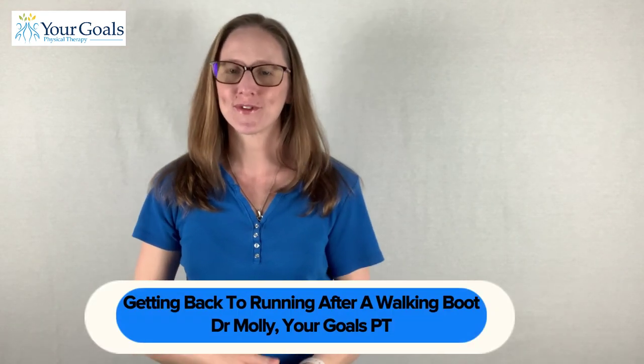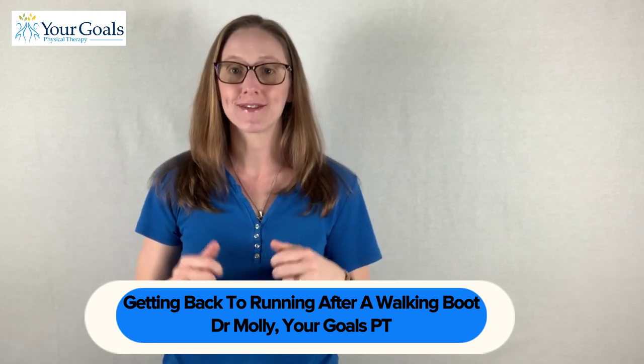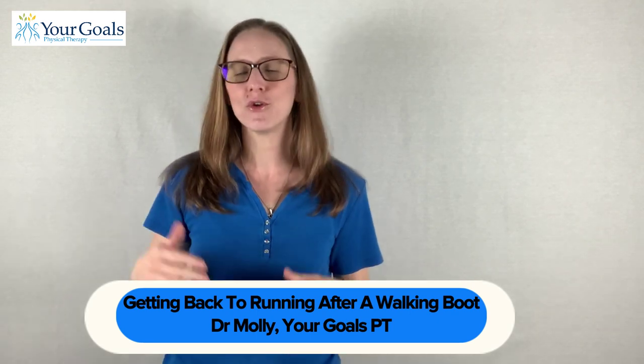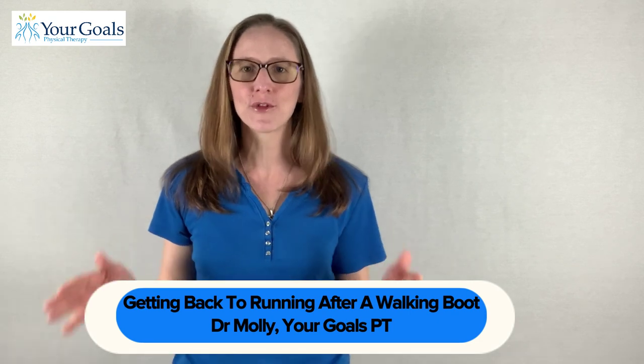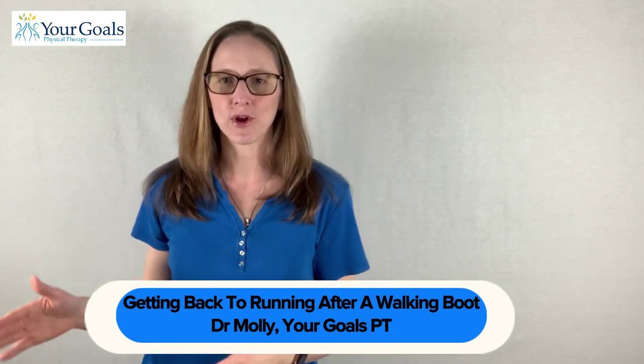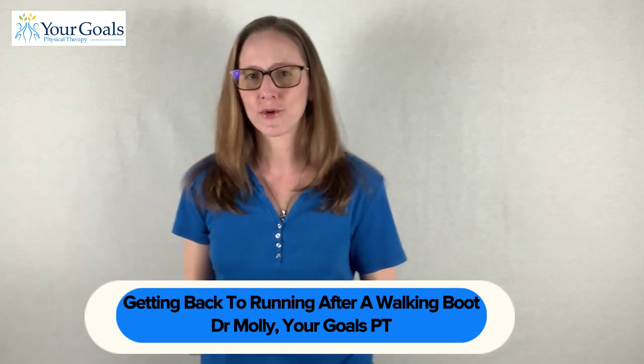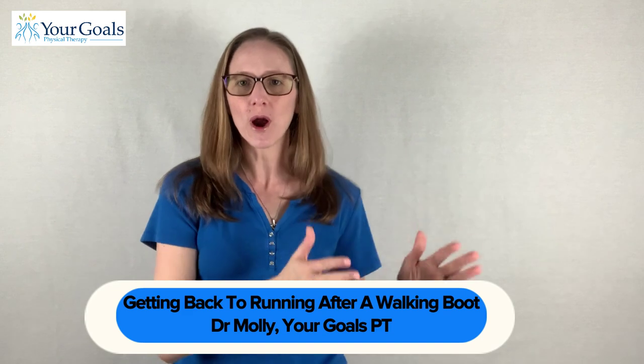Hi, I'm Dr. Molly with Your Goals Physical Therapy. Are you a runner who is currently stuck in a boot, or maybe you've been out of the boot for a little bit? Either way, you went from a boot and now you want to know how you're going to get back to running — that is the big million dollar question: how do I go from a walking boot to running?